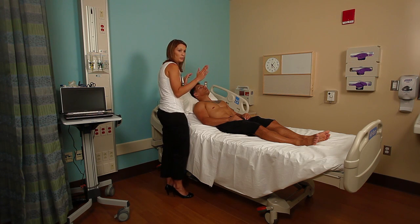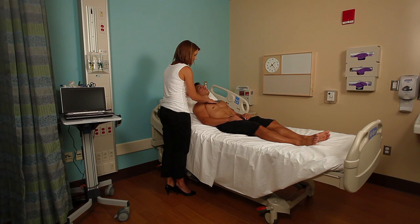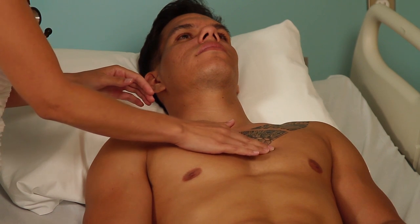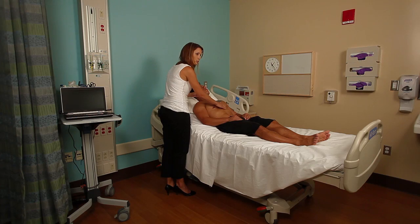I'm going to next palpate with the pads of my fingers in a number of different areas, starting with his right sternal border at the second intercostal space, and then moving over to the left sternal border at the second intercostal space. On the left side, I'm going to move my fingers down from the second intercostal space down to the third, fourth, and fifth, all the while feeling for thrills, heaves or lifts — pulsations that will lift my hand or fingers up. So I'm feeling the right sternal border, second intercostal space.